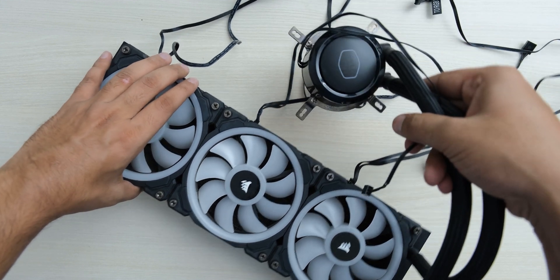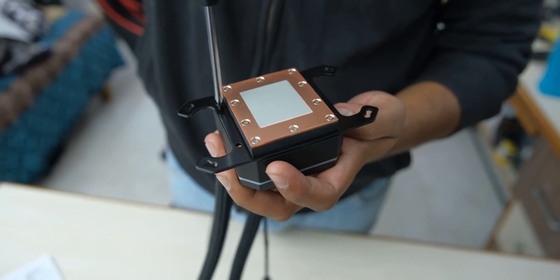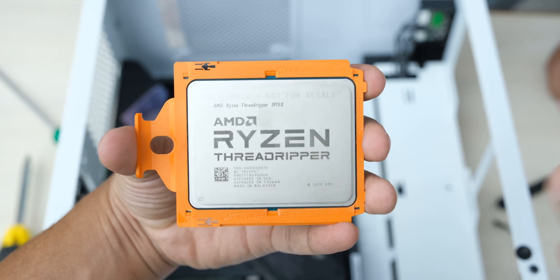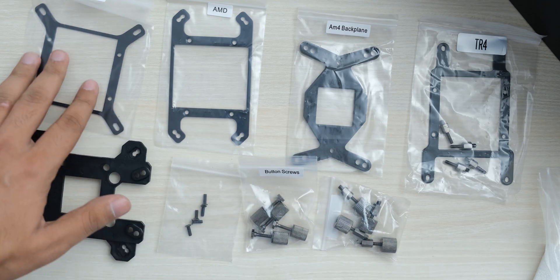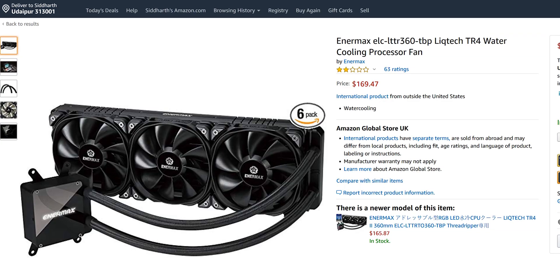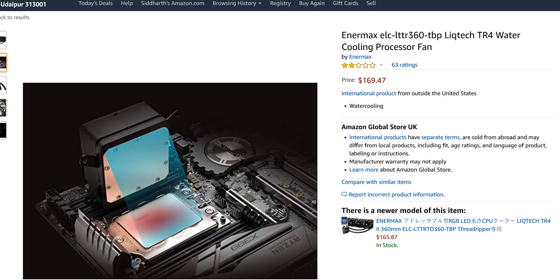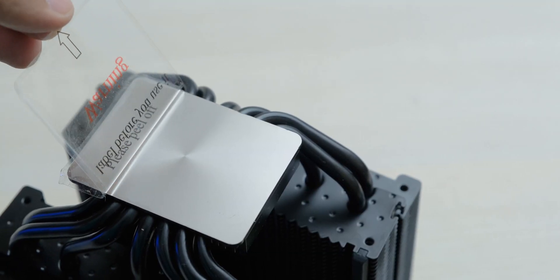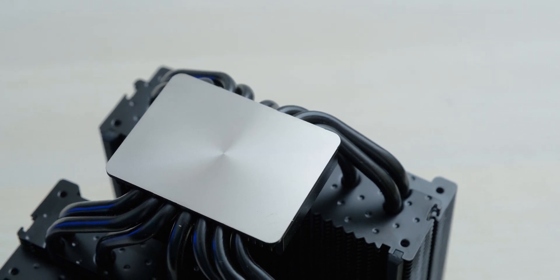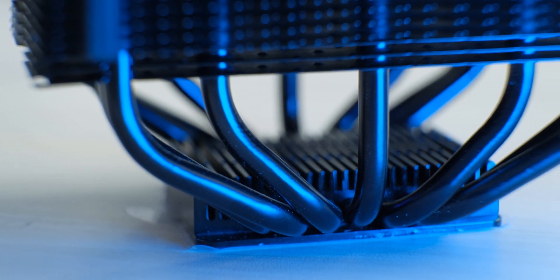While I have used liquid coolers in all of my previous builds, the problem with using them on Threadripper is that most liquid coolers don't have a CPU block that covers the big Threadripper IHS completely. So just having a mounting bracket that supports the TR4 socket doesn't mean you will get great performance. There are some brands who make liquid coolers designed for Threadripper, but there are issues with them. Looking at the Dark Rock Pro, you can see it has a big base plate that covers the Threadripper IHS properly, and it has 7 heat pipes that make it more effective at cooling CPUs that generate a lot of heat.